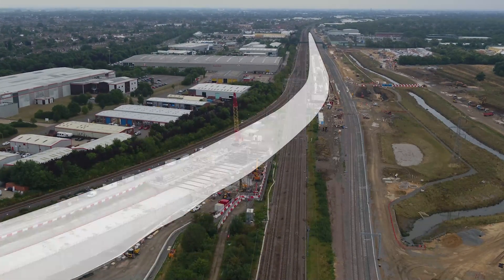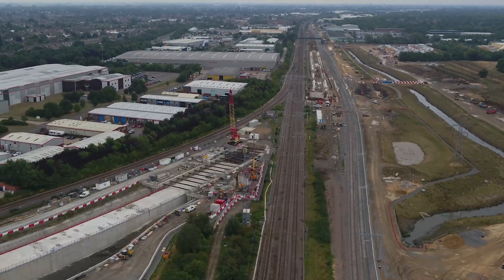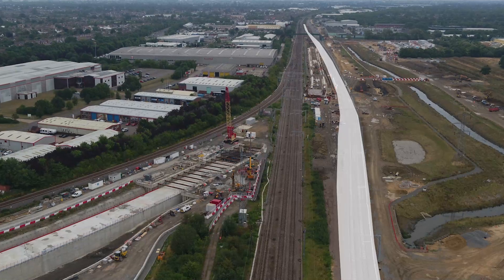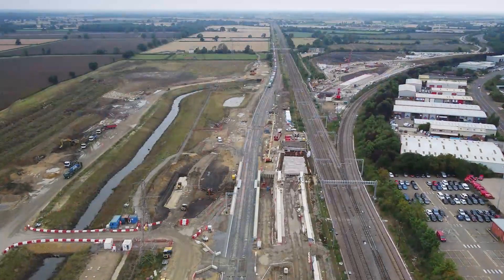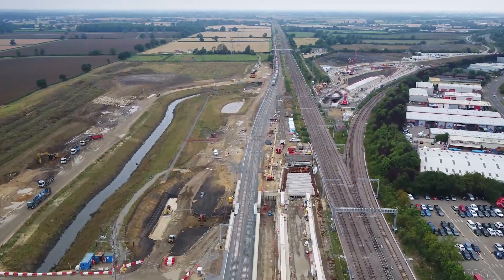We've also had to divert two lines over 800 metres or so, to physically give us a space to build what we're building.